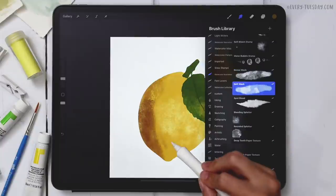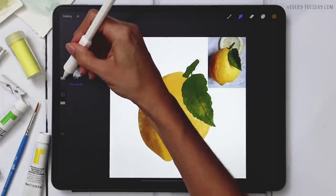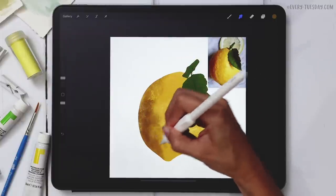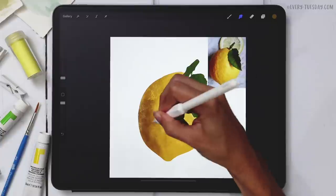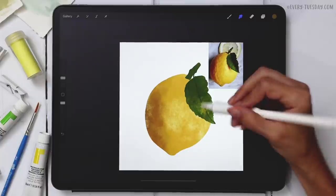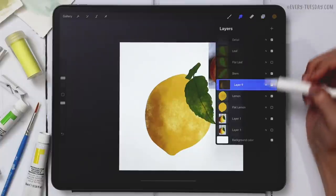Once I have the shadow shape, I need to lock it into the lemon. Tap on the layer thumbnail and hit Clipping Mask — that masks it right in. It's still a bit hard-edged, so I'll smudge it to soften. I'll grab my Soft Wash brush at eight percent and stipple with it for a more natural softening effect.